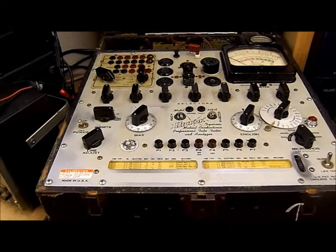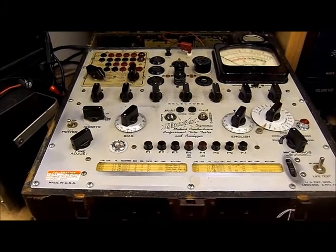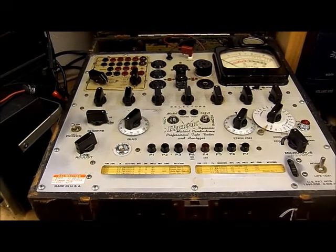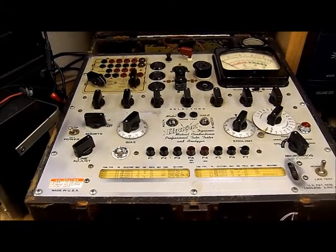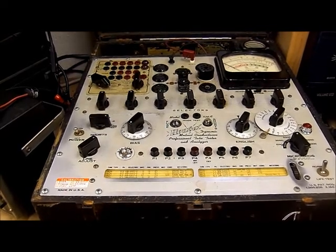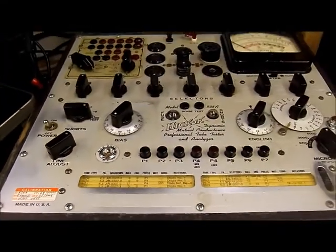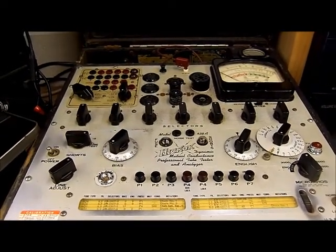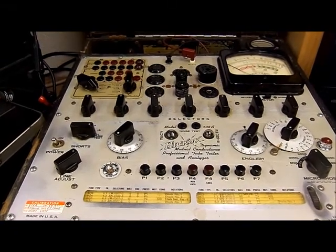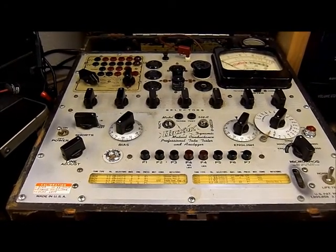So I am content to use my 538A here. This was the first Hickok tester that I bought. I bought it back in, I believe, 2006, from a gentleman named Howard Stone. Howard Stone is an authority on vintage electronics, particularly TRF radios. He is a member of my antique radio club in Minneapolis, the Northland Antique Radio Club of Minnesota. He had just had this tester calibrated by Roger Kennedy — a name that you may be familiar with. Roger Kennedy is probably the foremost authority on Hickok tube testers, Hickok equipment, and vintage electronics, having been involved with electronics close to 60 years, and who has answered a number of my questions regarding various problems I've had with other Hickoks.